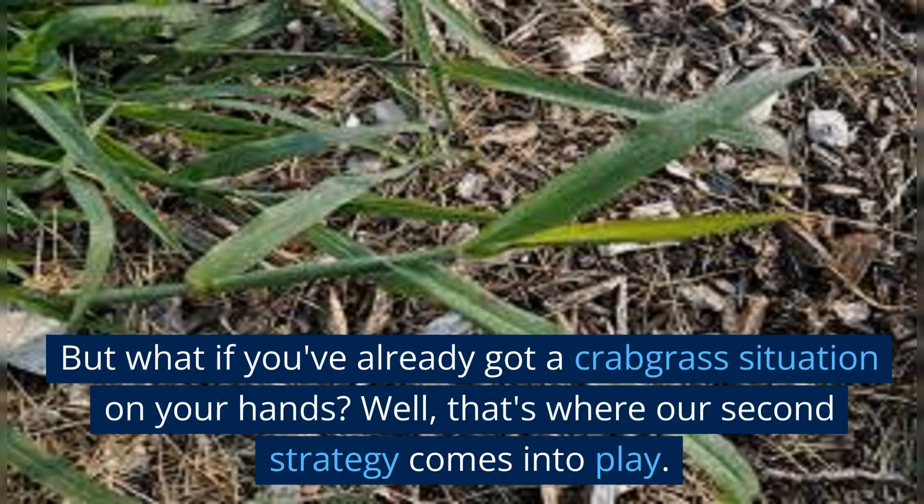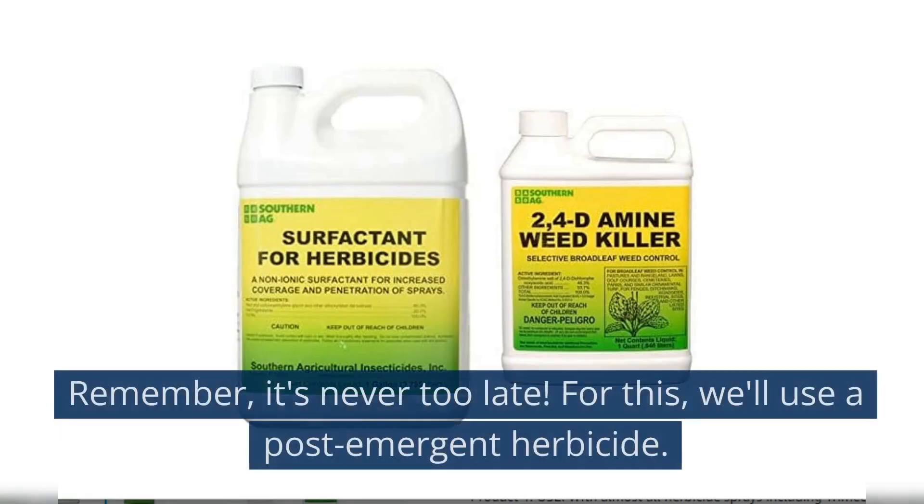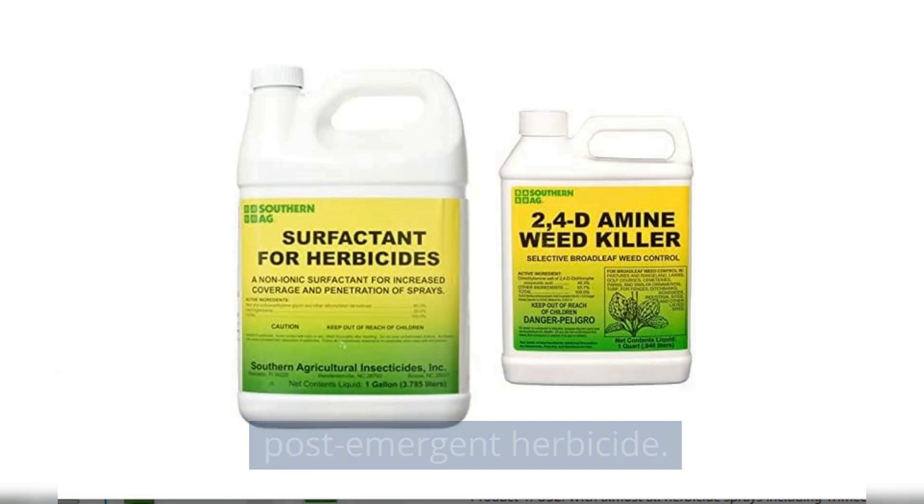But what if you've already got a Crabgrass situation on your hands? That's where our second strategy comes into play — it's never too late. For this, we'll use a post-emergent herbicide.